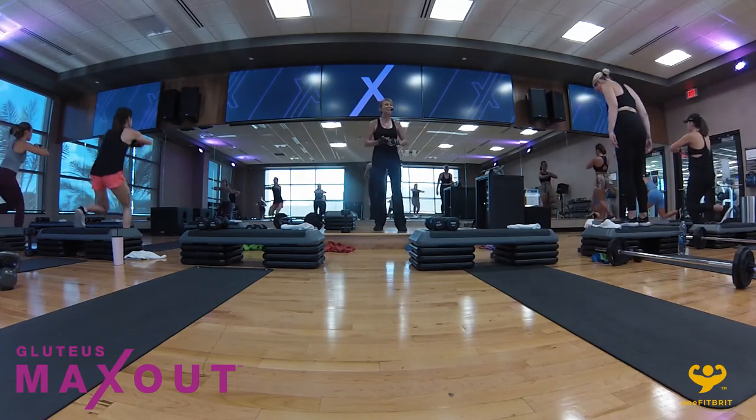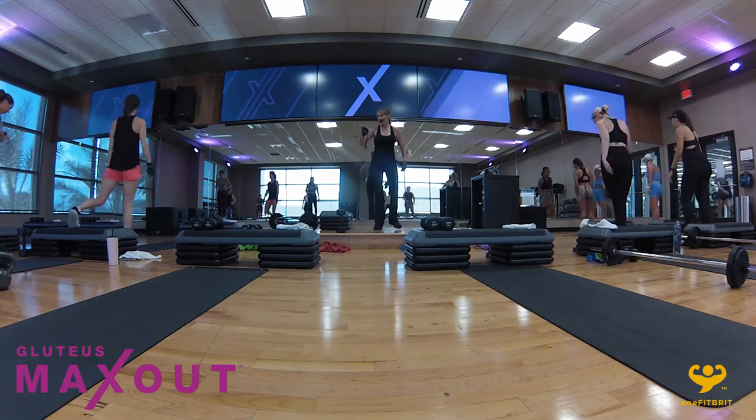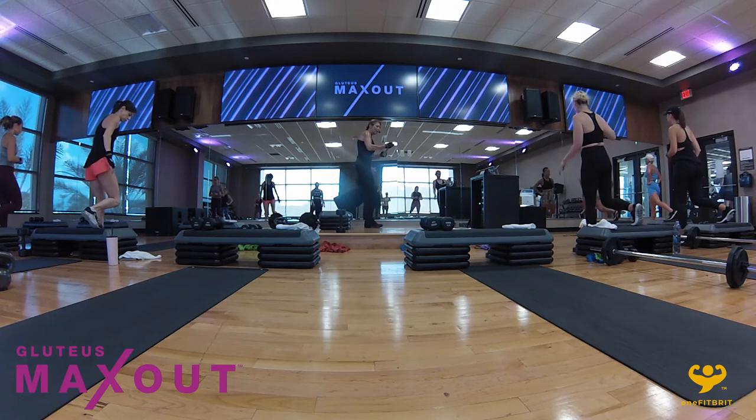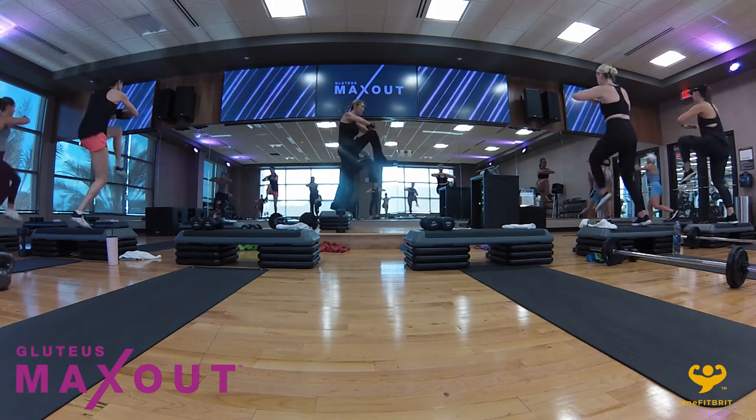I'm going down to a 10-pound kettlebell because I've done a lot of kettlebell training this week. Is everybody good? Do you want to practice, or is everybody good? Double-handed grip — are you ready? Figure eight. Take it under, under, drop down, and take it up.